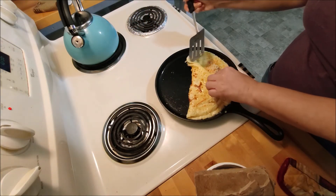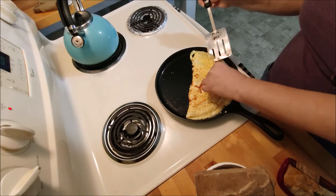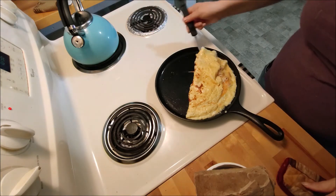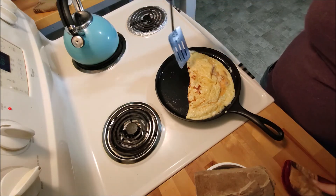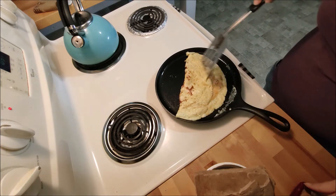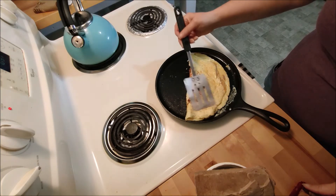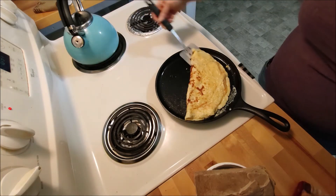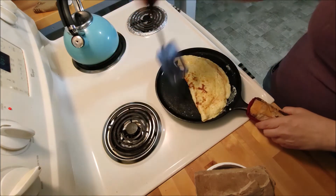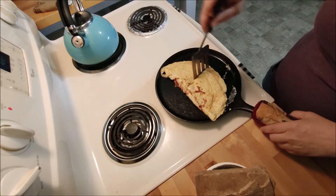I wanted to be professional about this. I wanted to taste that bacon grease. I don't know what I did say — don't you have grease on the bottom? Can you smell it?